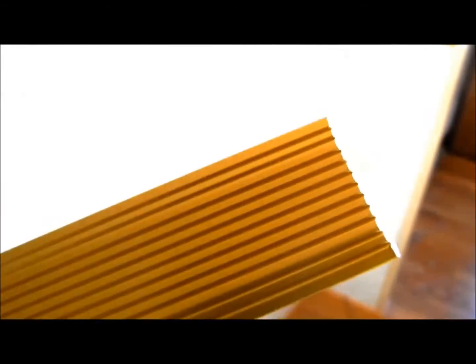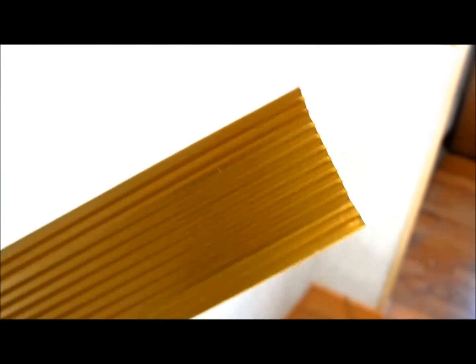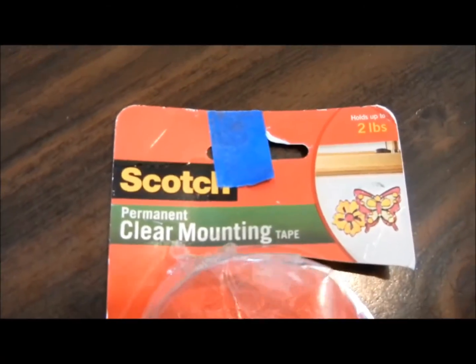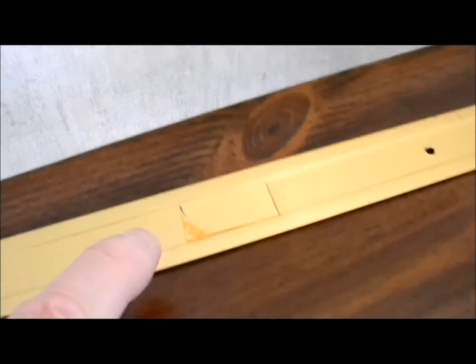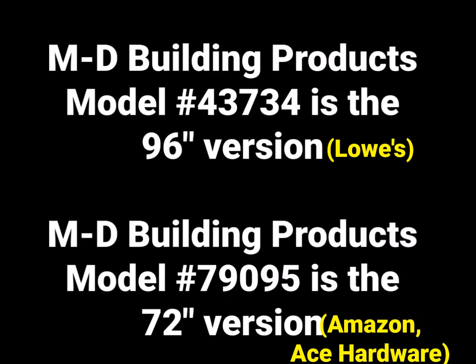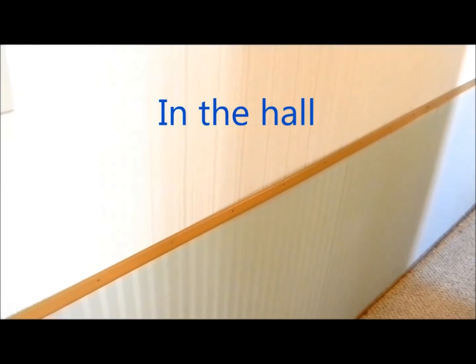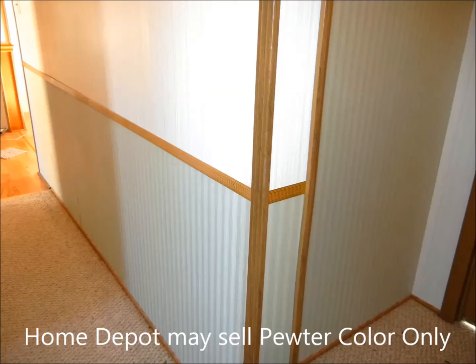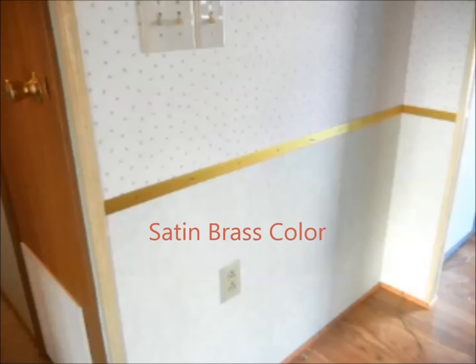I cut the corners at a 45 degree angle in my miter box. There are a number of companies that make clear mounting tape, so put a one inch piece between every hole. Instead of the gold look, I sprayed it with a little tan paint to tone it down a little bit.